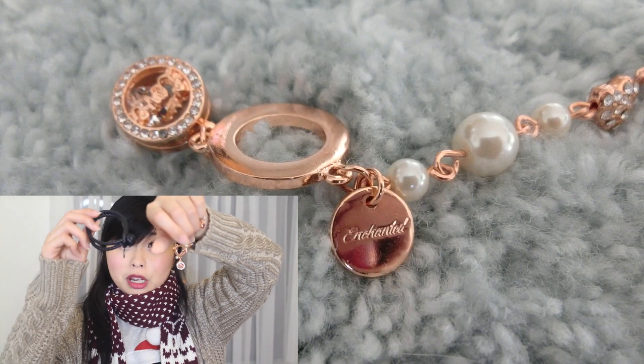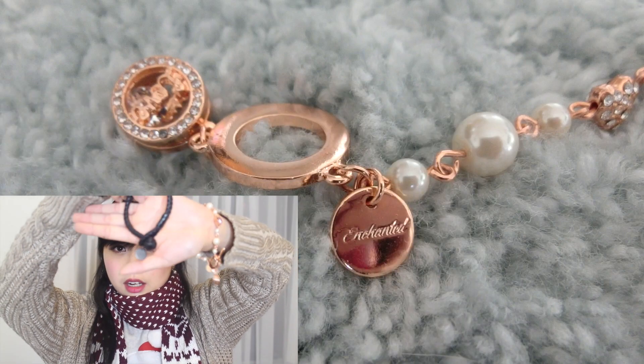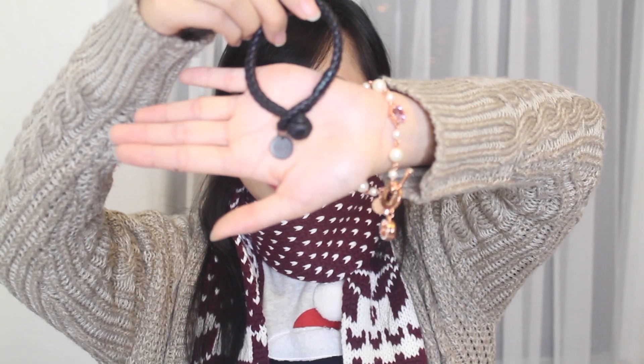It reminds me of my boyfriend's bracelet — it also has that circle closure, so when it closes, it's like that. I really like the design of the bracelet; it's very feminine and very girly.